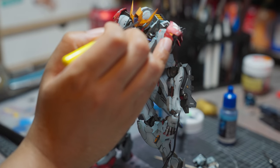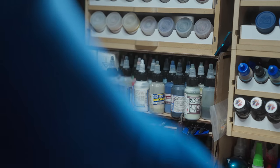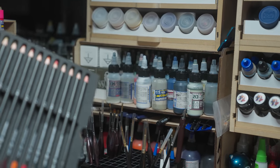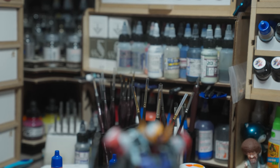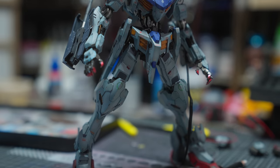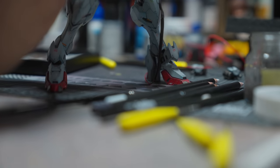I was also using new water-based weathering pencils by AK, I believe — it probably wasn't featured in the build video. The build videos are so scaled down: days, weeks, or months of footage — hundreds of hours — which me and the second editor cut down to literally 10 to 20 minutes. A lot of nuance is lost, but it has to be bite-sized footage, because people have a very low attention span these days.